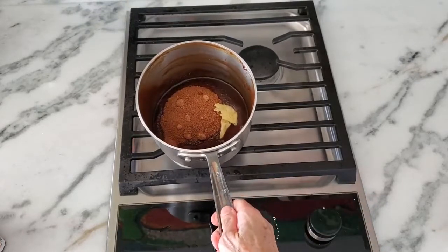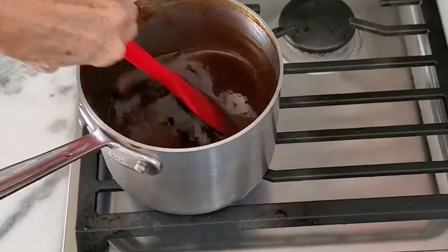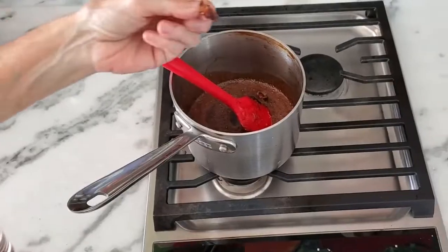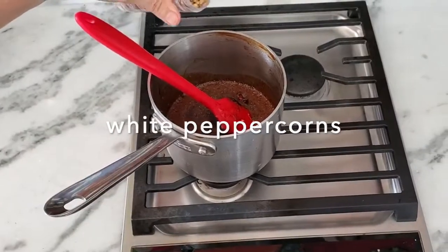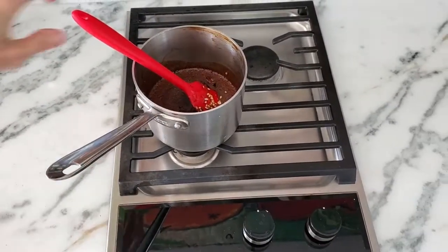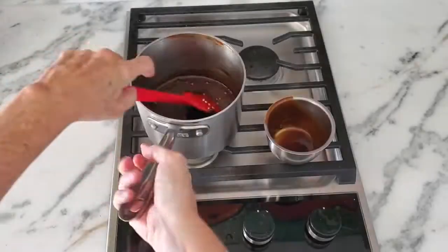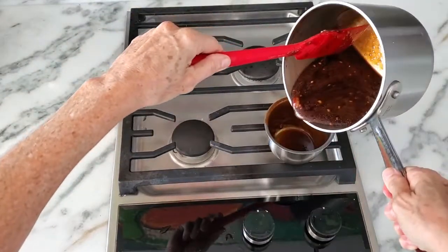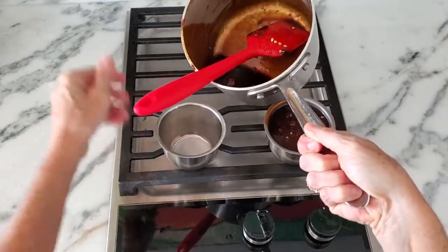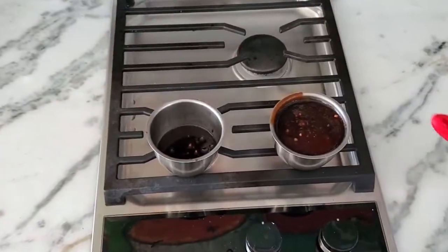We're gonna add some spices. You can add them ground — I have them whole here for the video. We have some star anise, some white peppercorns for a strong and spicy flavor, and a cardamom seed. For a more subtle spice flavor, leave the seeds whole; as the sauce cools, it absorbs them. If you want a bold and spicy taste, go ahead and grind them before adding. We get about a quarter cup of tamarind barbecue sauce from this recipe, and it keeps refrigerated for two to three weeks.